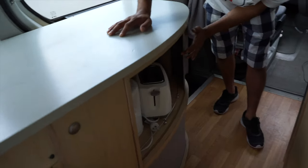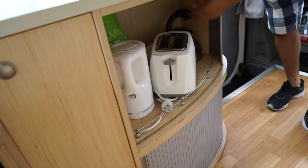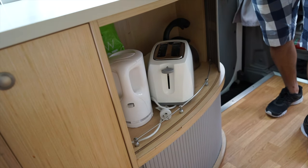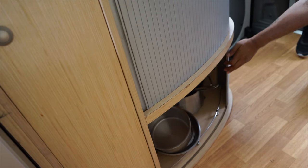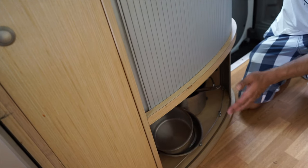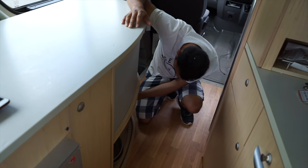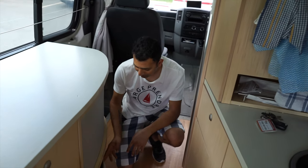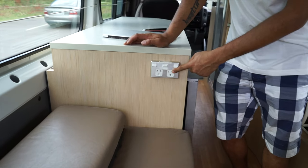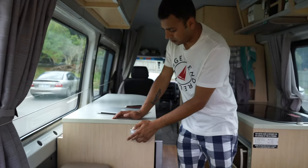On this sliding cupboard you have a toaster and a hot water kettle. There's another kettle for heating water on the stove. Open the bottom one and there are more pans and pots — again all provided. Apart from one personal cooker we brought, everything else is from them.